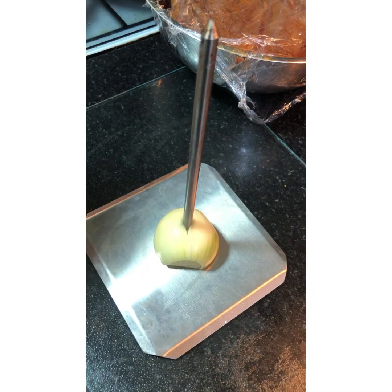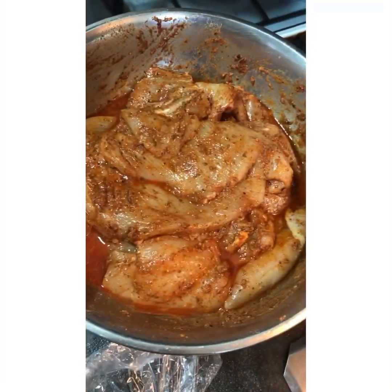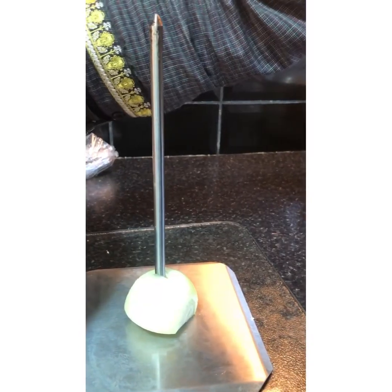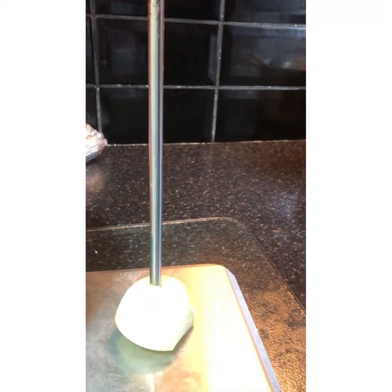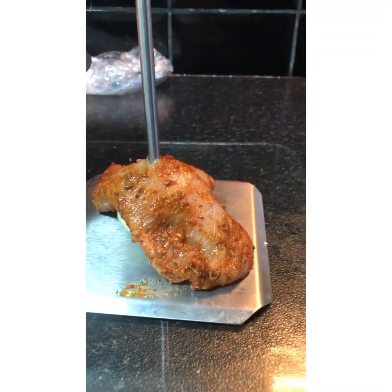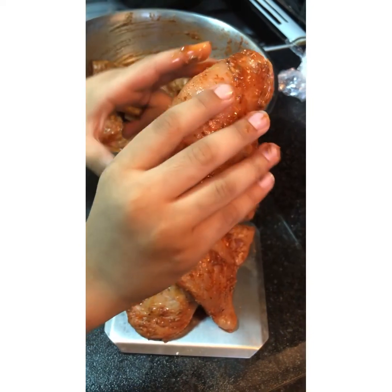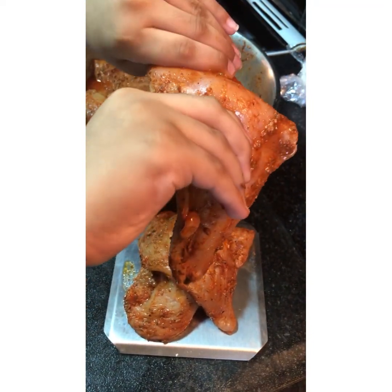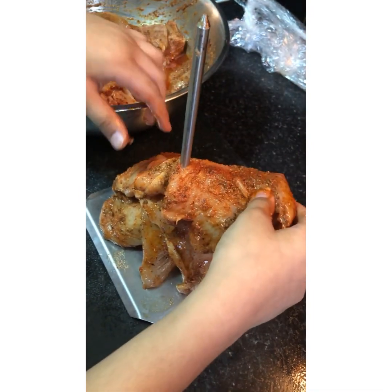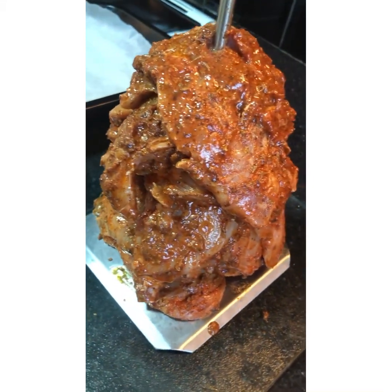Hello guys, we got our shawarma stand. You need to put half an onion at the bottom of the base. We marinated our chicken yesterday night, now we're going to open it and show you what it looks like. How does it smell? The best! You have to start layering your chicken like this. Once you've laid all your chicken, your shawarma should look like this — doesn't it look good?